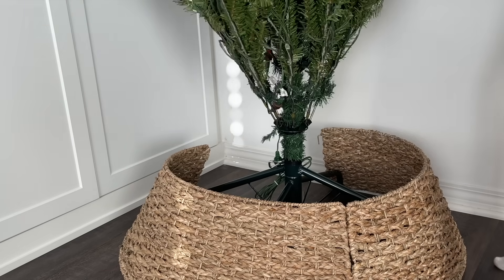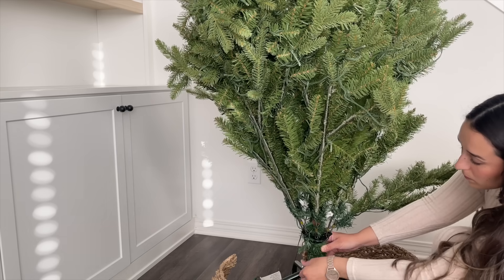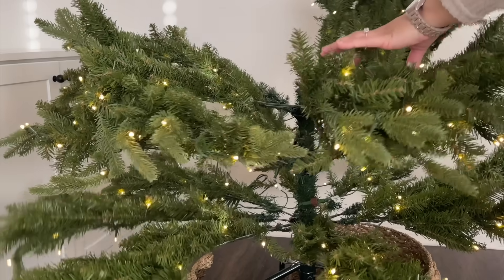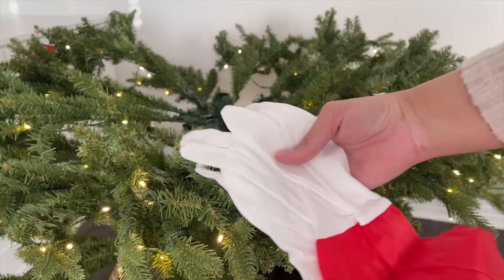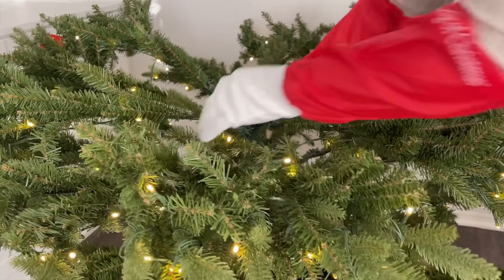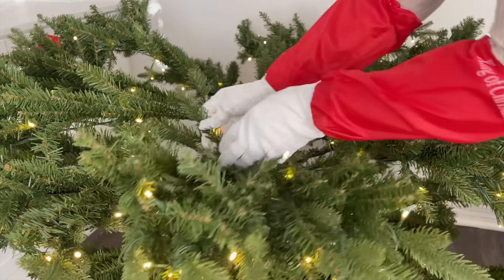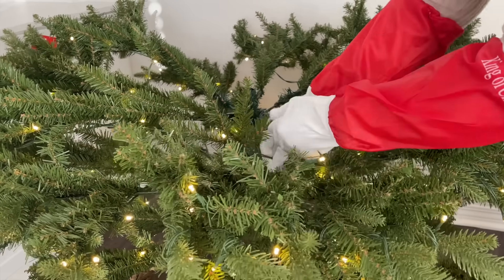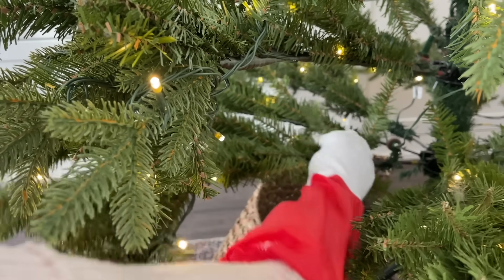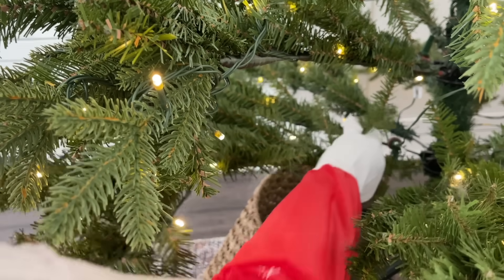The tree is so beautiful. They provide gloves so you can fluff it up without getting cuts, because we all know how rough these stems can be. I was so happy they provided the gloves. I took my time fluffing it up and making it look very full — you'll see at the end how beautiful this tree is.